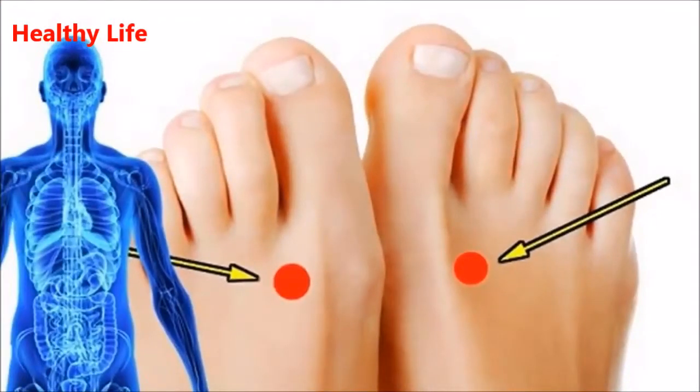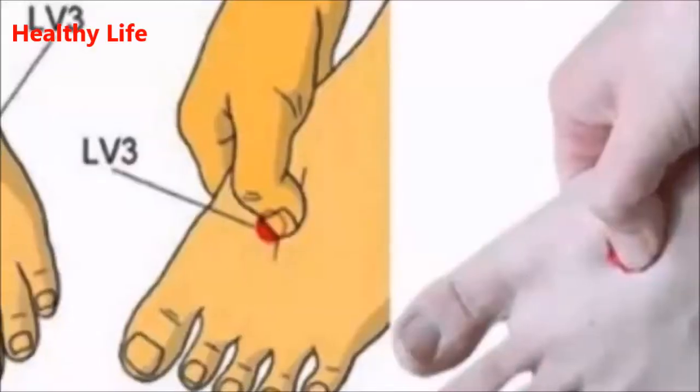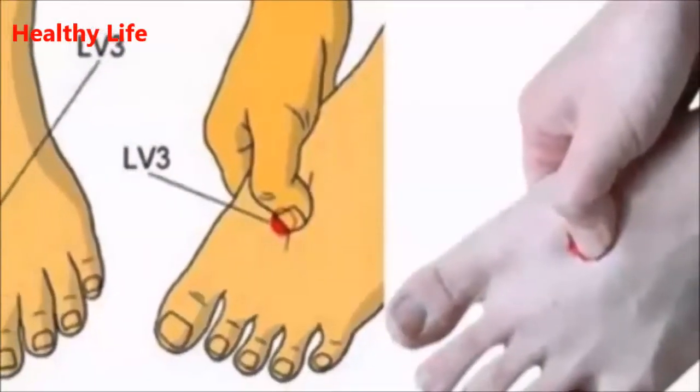Remember that you should move your finger clockwise over the point. You should also know that you should not apply this technique on this point if you feel weak or lack energy.